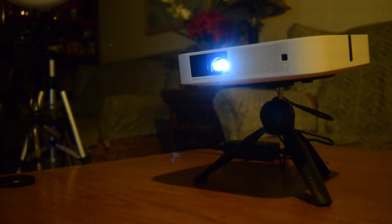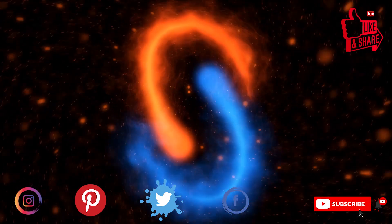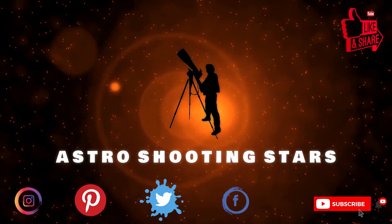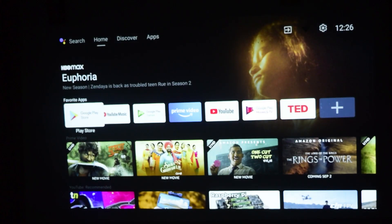Hello guys and welcome to my channel. Today in this video I'm going to tell you how to install Netflix on your Extreme Elfin projector. If you have not seen my unboxing video for this projector, I will put the link above or in the description below. If you are new to my channel and not yet subscribed, please hit that subscribe button and click the bell notification icon so you get notifications for all my new videos. Let's get started.